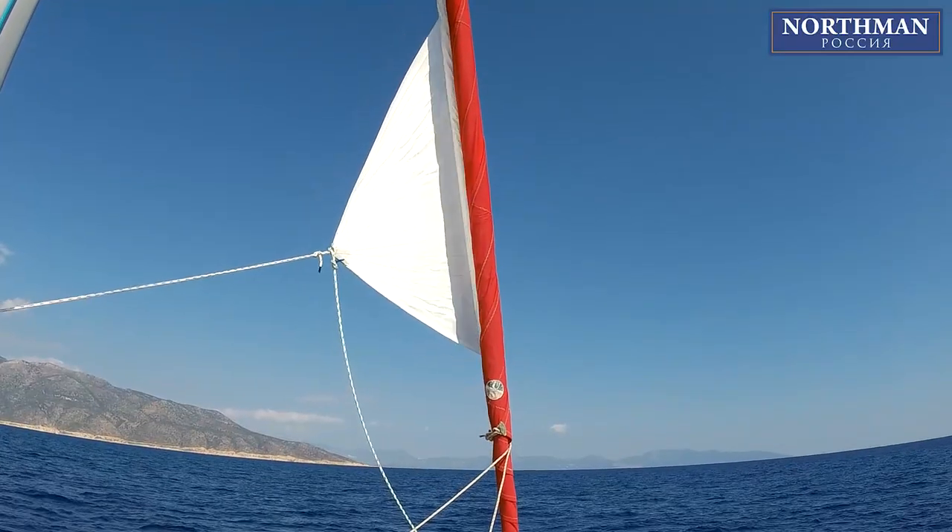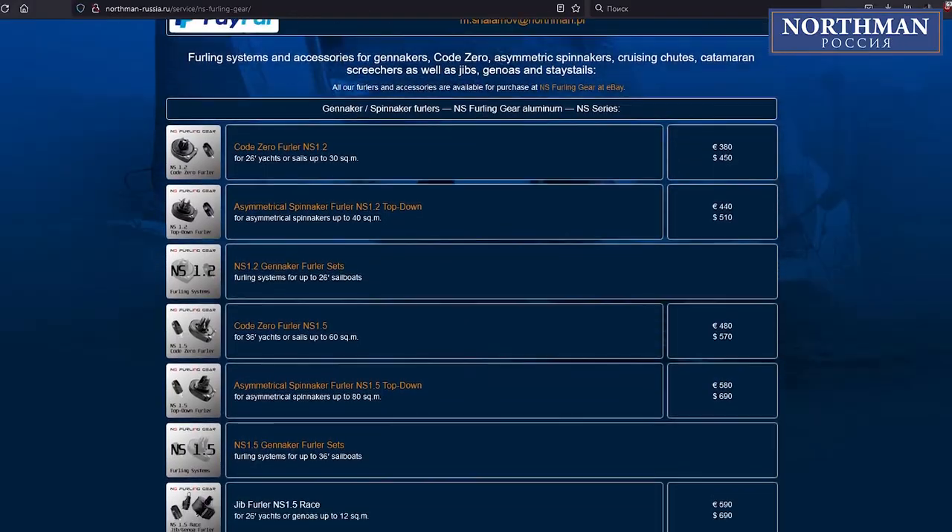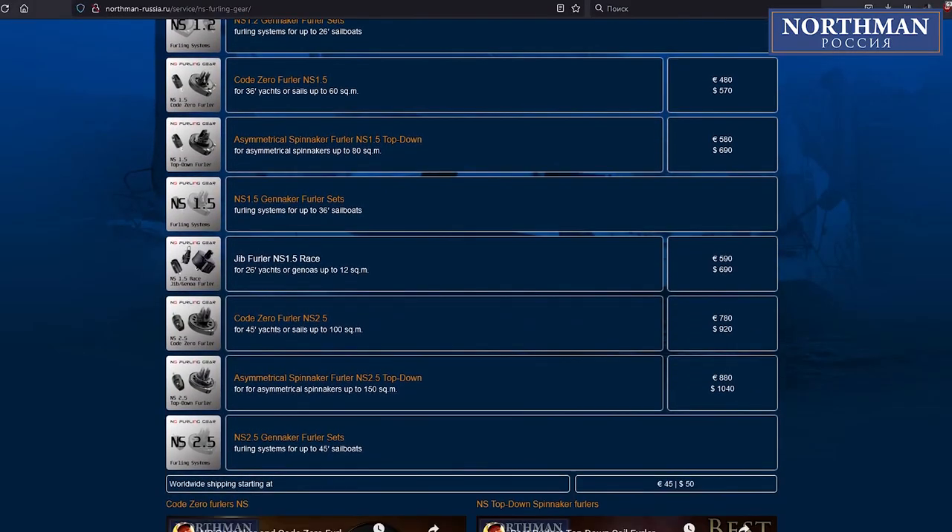You can find all the components needed to build your own furling system, as well as the best prices, at our website — link shown in the description.